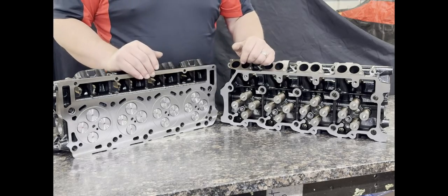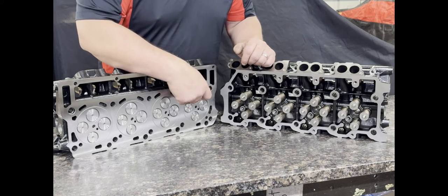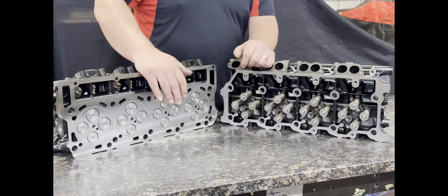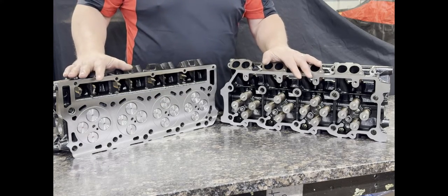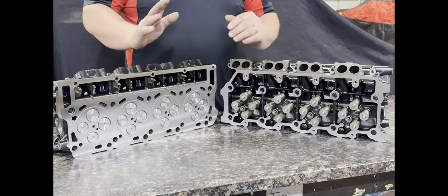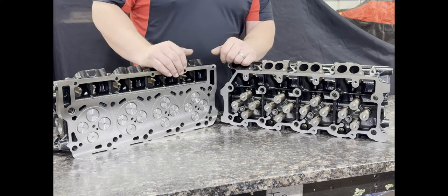The best head gaskets to use for the diameter of this O-ring are either the Mahle or Victor Reinz gaskets, or the factory Ford head gaskets. These heads flow about 18 percent more air than a factory cylinder head, due to the port design of the exhaust and intake ports and also the valve angles that we machine in them when we're doing the machining on the cylinder heads.